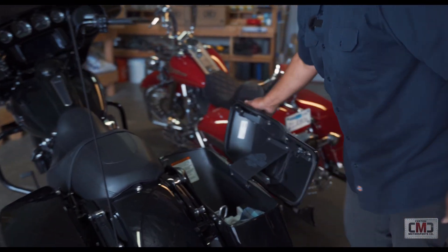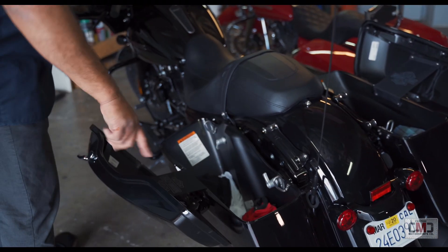What you want to do is open up your saddlebags first. That's going to prevent any accidental contact or scratching on your lids.